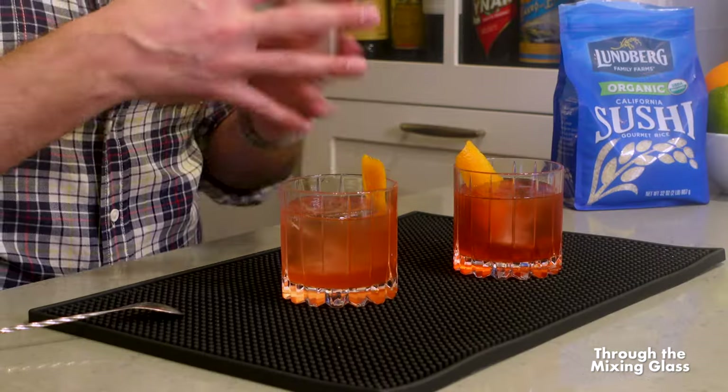My verdict: it has a place. It serves a purpose. There is a reason for this hack to exist. For me, the OG Negroni is the one I'll keep making. Let me know what you think, and if you'd ever try putting sushi rice in your Negroni. Thank you so much for watching this latest episode of the Hack Checker here on Through the Mixing Glass. Please subscribe if you aren't already. I'll catch you on the next episode. Cheers.